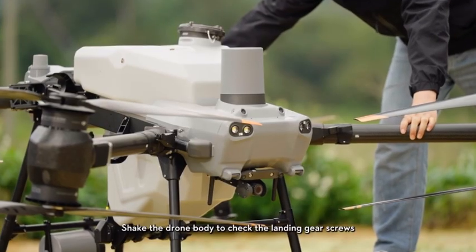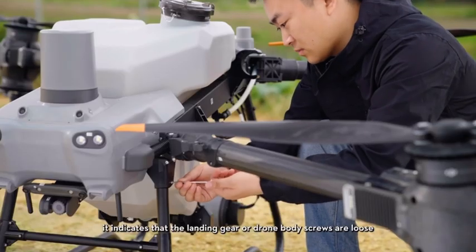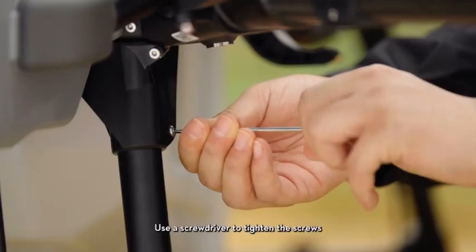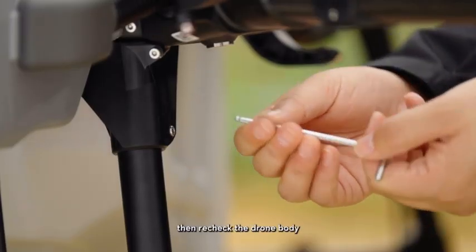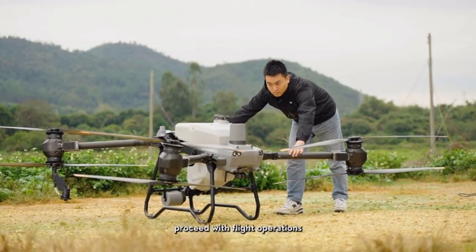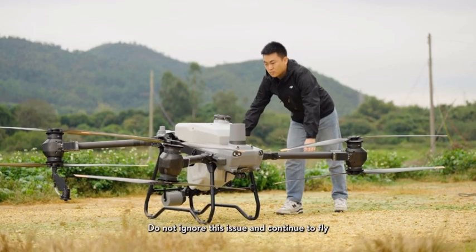Shake the drone body to check the landing gear screws. If shaking the drone body results in horizontal swaying, it indicates that the landing gear or drone body screws are loose. Use a screwdriver to tighten the screws, then recheck the drone body. When there is no swaying upon shaking, proceed with flight operations. Do not ignore this issue and continue to fly.